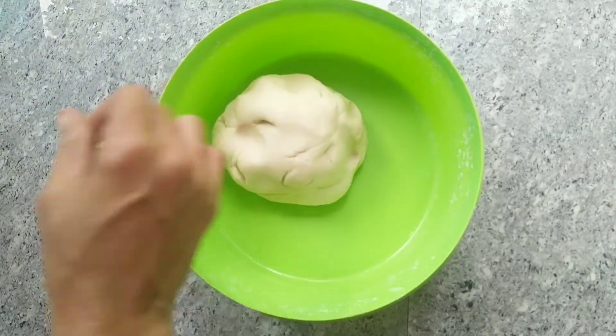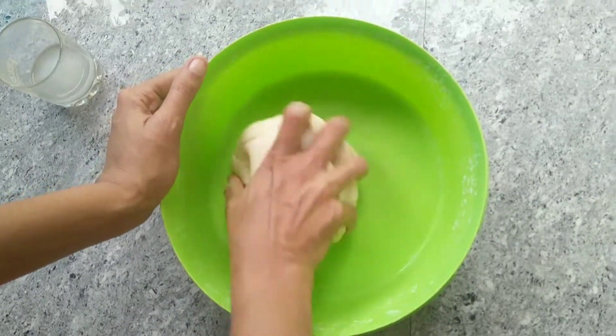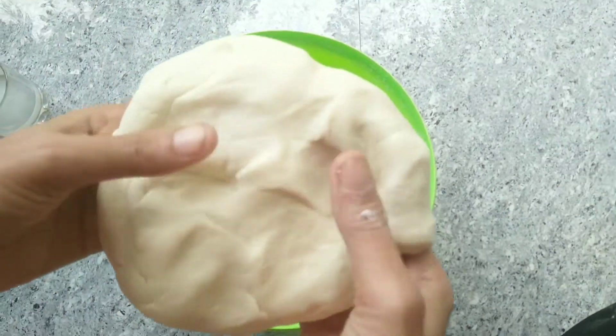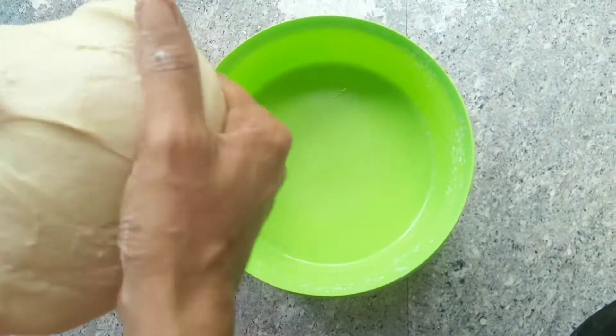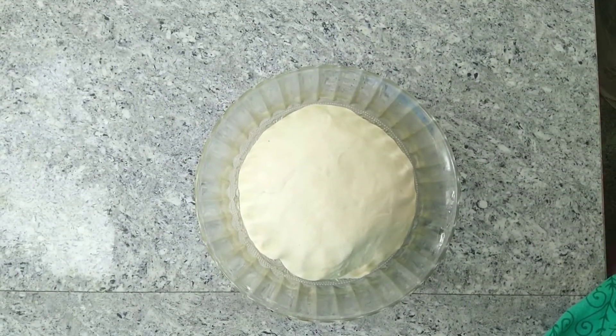Then add the egg in and mix the egg through.